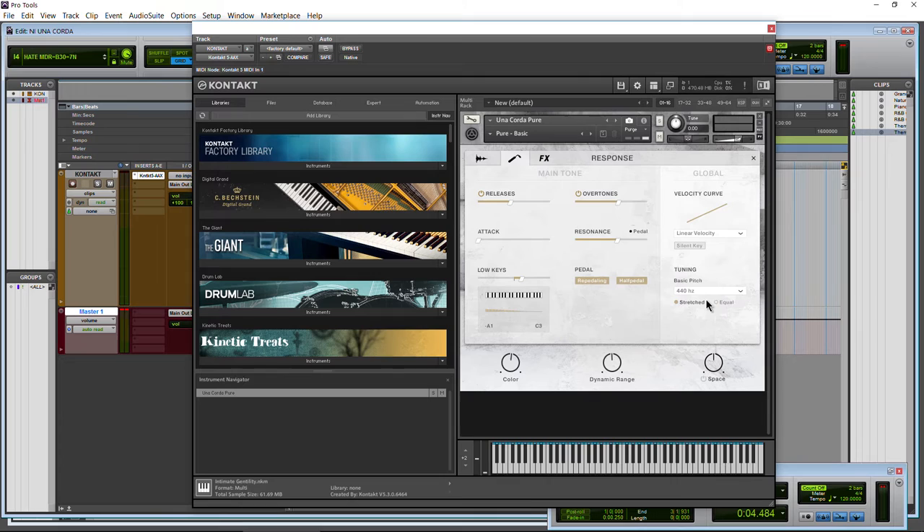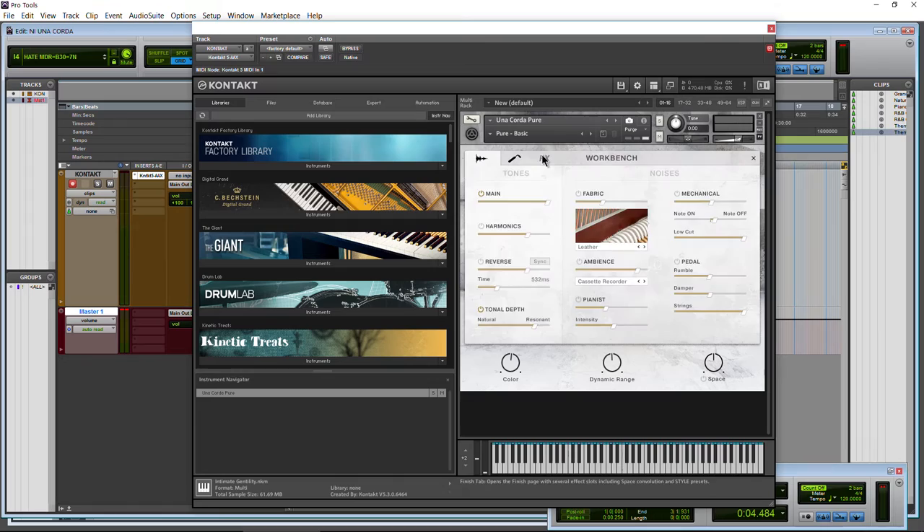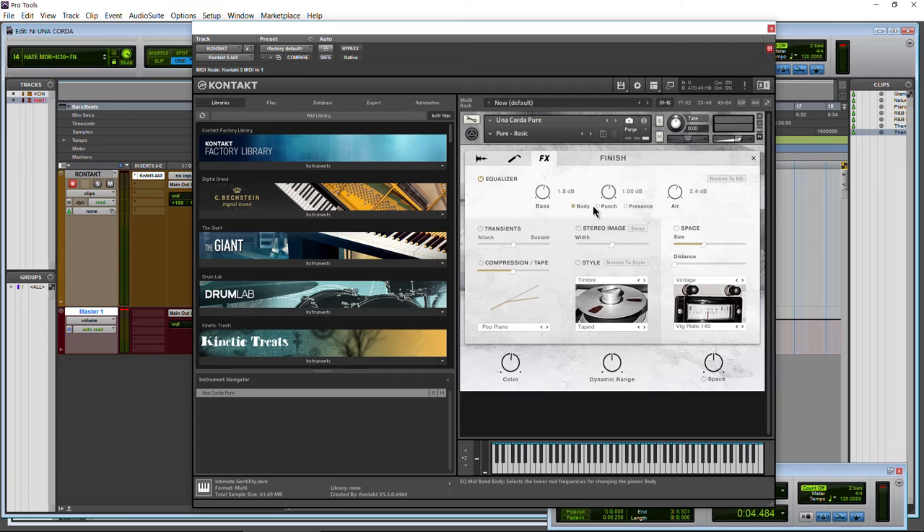On to the finish page, or the effects page. First, the equalizer: a basic EQ with a few options for the mid. We have the low end, the high end called 'air,' and we can choose body, punch, or presence for our mid section. You can see how each range — body, punch, or presence — affects a different range of our frequency response.